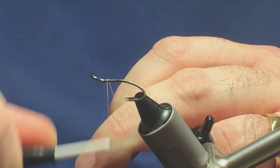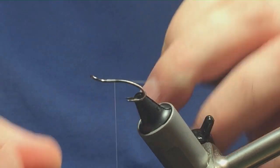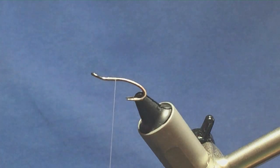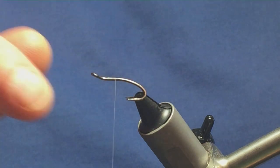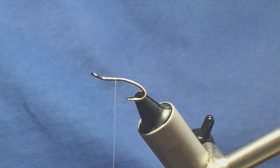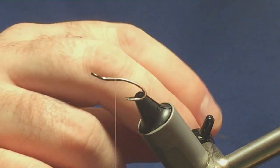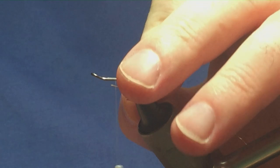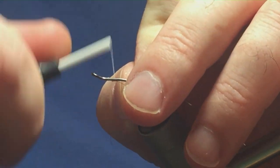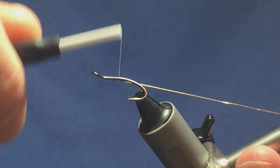I'm just going to come in with a couple of turns of thread, then remove the waste tag of the thread. Now traditionally on the pattern it's a dubbed body with broad gold tinsel, but because I'm tying a size 12, I'm going to tie it with a small oval gold tinsel and I'm going to create a tag at the back of the fly.